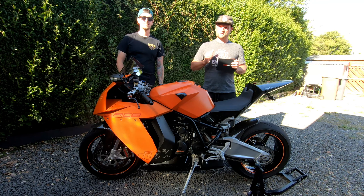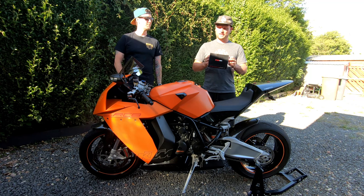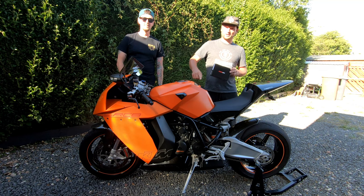What's up guys, welcome to Dodgem Squad. I'm Sean, I'm Jamie, and today we're going to be installing this Power Commander 5 to the 2010 KTM RC8.